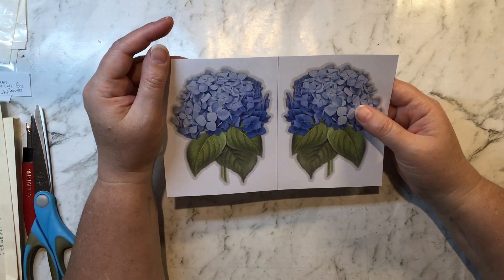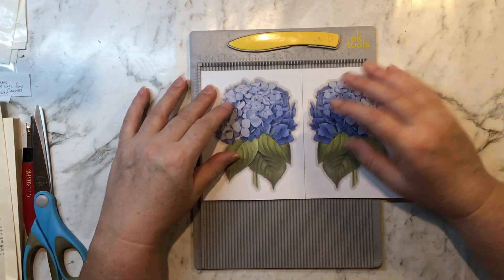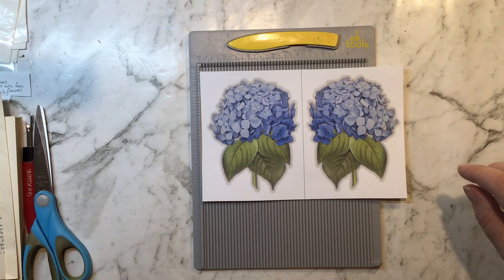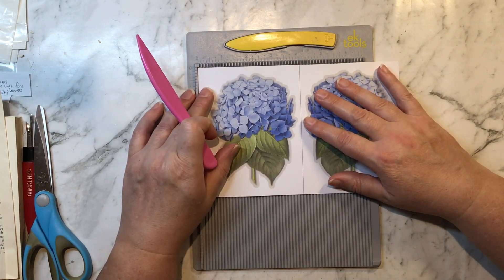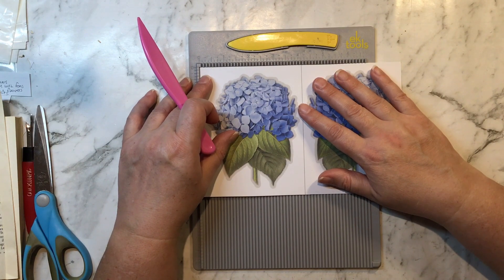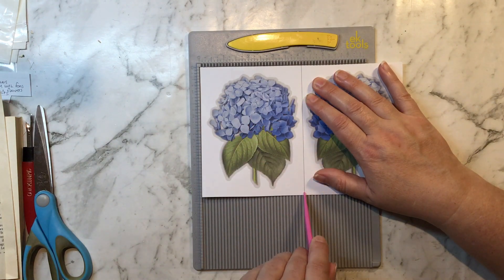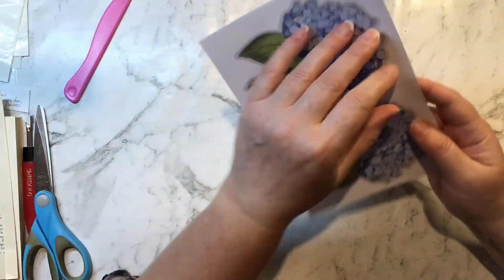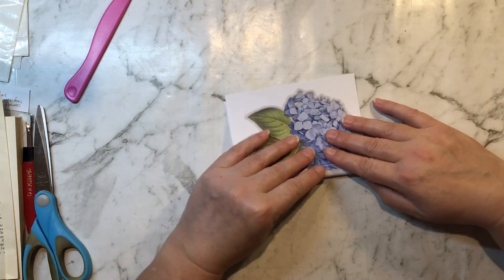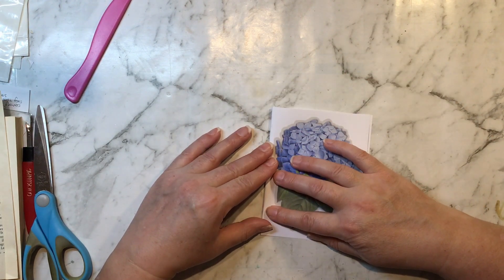So much you can do with this kit. We are going to do the mirror image and double them over today. Let me grab my bone folder. Now you can just fold it like most people would, but I'm pretty bad at folding things on the line, so I will score it lightly and then pinch the top where I want to fold it and try to get it as neat as possible on that line.